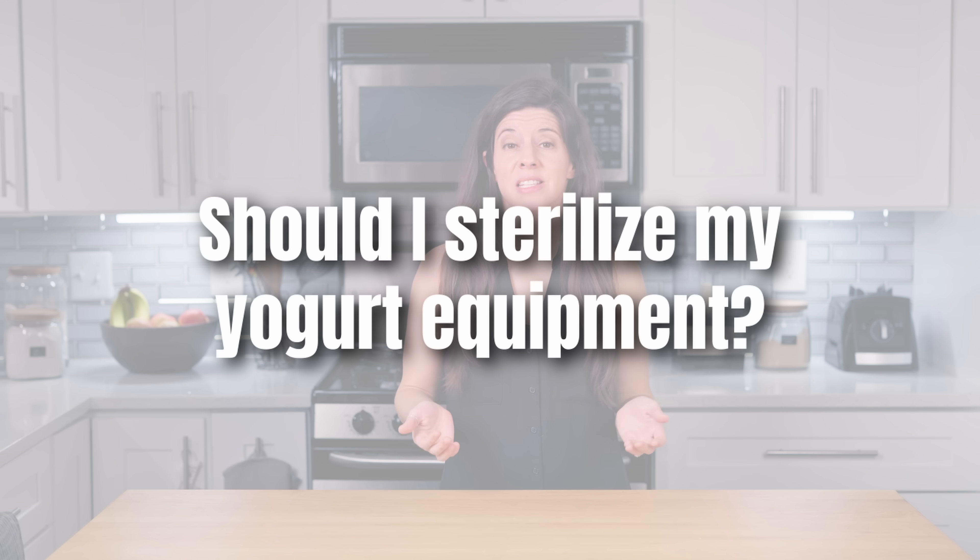Should I sterilize my yogurt equipment? It's really best practice, especially for this yogurt, to sterilize. Just to keep unwanted bacteria out of your yogurt, heat your equipment in boiling water for 10 minutes, or use the sterilization or steam setting on your Instant Pot to sterilize any jars, utensils, whatever.